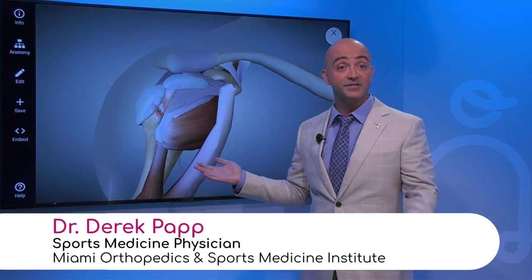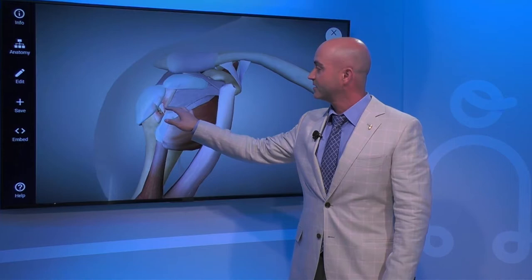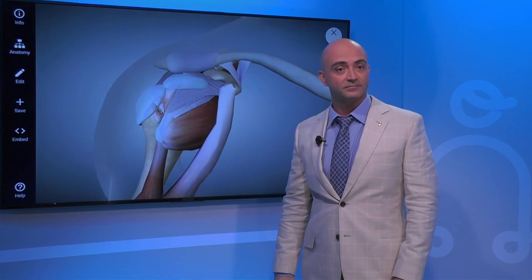Typically the tear you get as a throwing athlete — a baseball player, or a tennis athlete like Dr. Selznick was talking about — is tearing on the under surface of the rotator cuff. Underneath here, every time you go back like this it kind of pinches. The shoulder pinches against the labrum in the back and you get wear on the under surface.